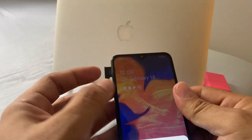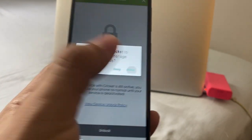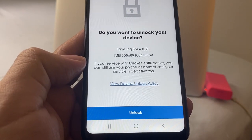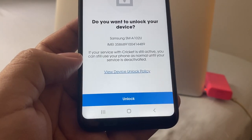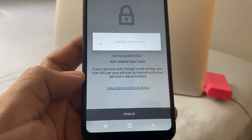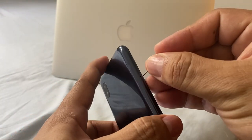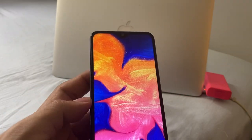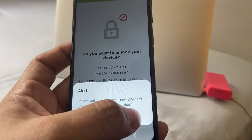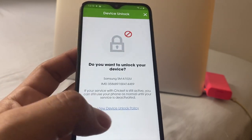Let's put the SIM card in again and see if it's going to ask us if we can unlock the device. I'm going to press 'Device Unlock'. Allow Cricket to make and manage phone calls — allowed. Do you want to unlock your device? If your service with Cricket is still active, you can still use your phone as normal until your service is deactivated. I'm going to put 'unlock'. Loading, please wait. Sorry, this device cannot be unlocked. So we cannot use it with AT&T, which is weird because I thought you could. With Metro it's probably going to be even worse. Device unlock policy.